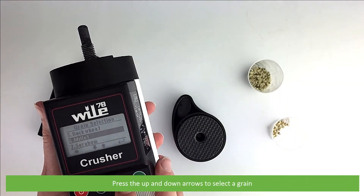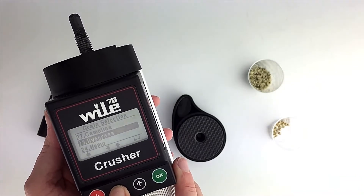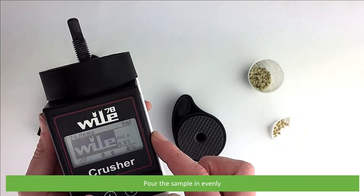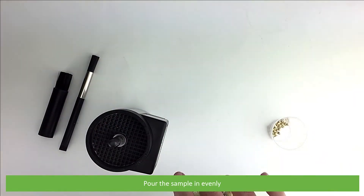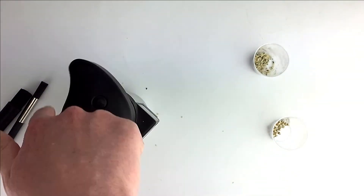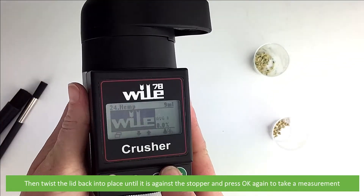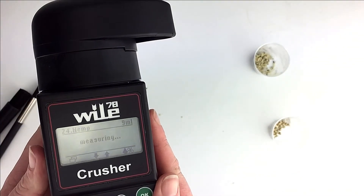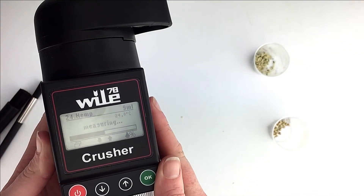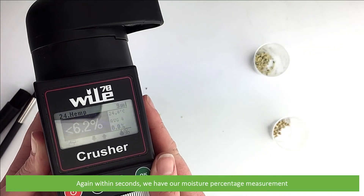Press the up and down arrows to select a grain and press OK to confirm. Pour the sample in evenly, then twist the lid back into place until it is against the stopper and press OK to take a measurement. Again, within seconds, we have our moisture percentage measurement.